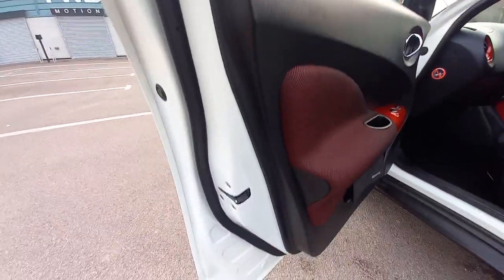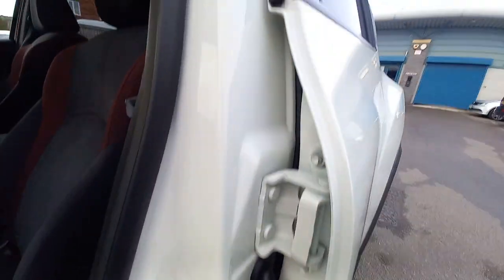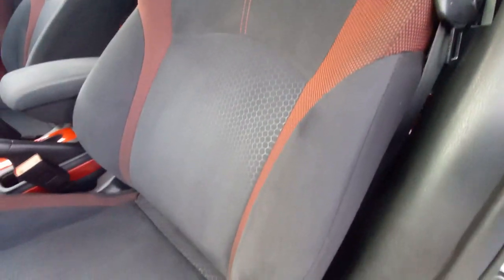Passenger's front — all nice and clean. No scratches on the handle. Speaker grills are immaculate. All the door shuts are immaculate. All the bits down there are nice and clean. The passenger seat is in very good condition — no cigarette burns, it doesn't smell of cigarettes, and it doesn't smell of dogs either. It's all nice and clean.